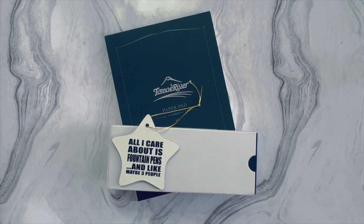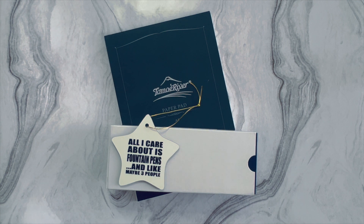Hey YouTube, it's Lisa, welcome back to my channel. If you're a first-time subscriber, thank you for stopping by. I talk mostly about fountain pens, fountain pen inks, journaling, and occasionally art and art supplies and painting. For all the returning subscribers, thank you so much for coming back — I really appreciate the support.